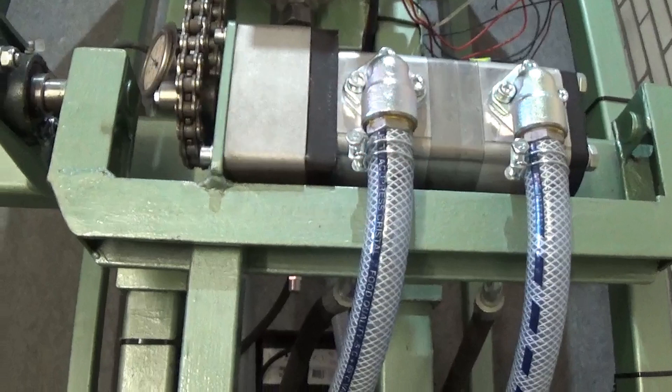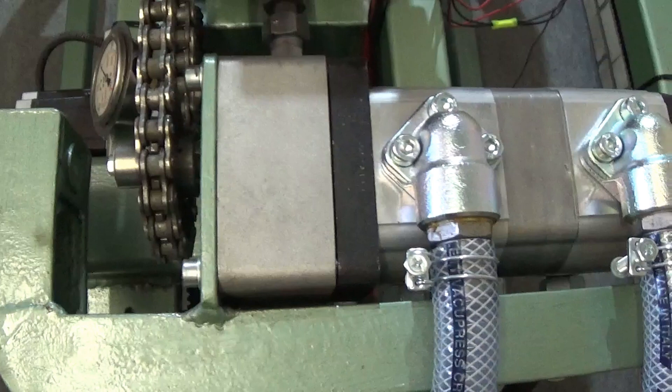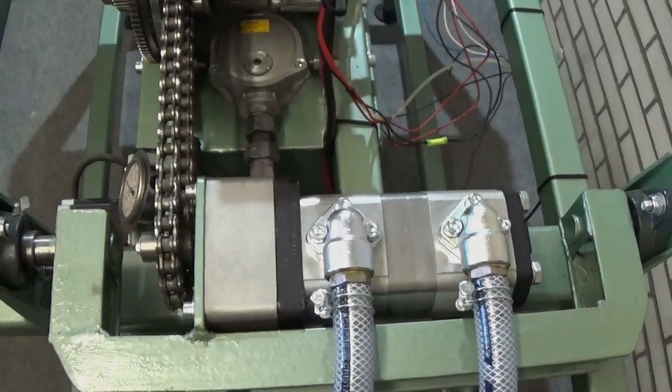Hello again, my name is Harry. In this episode I tried to explain how the hydraulic brake works. For this I use two hydraulic pumps with a front bearing.